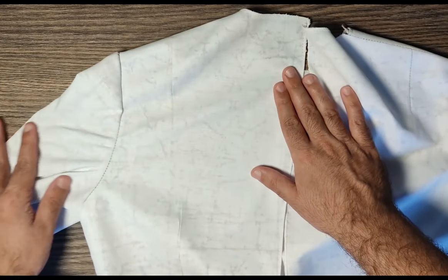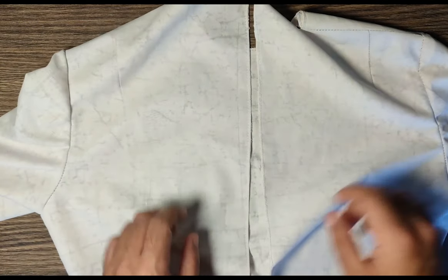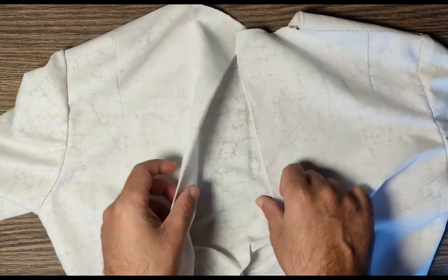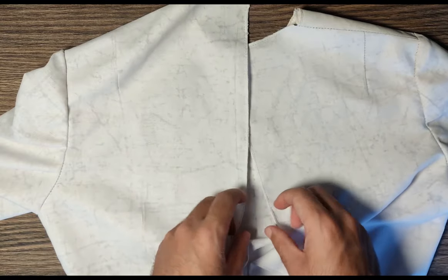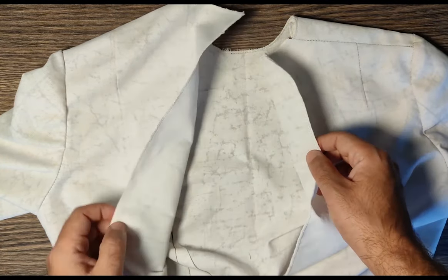Alright, you can see over here. Once you are done attaching both of your sleeves, the next part you have is your center back, and we have to apply a zipper. How you are supposed to apply a zipper, we will be discussing about that.